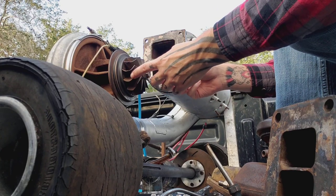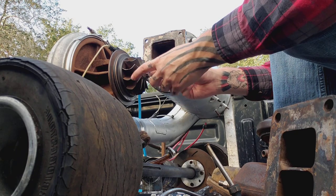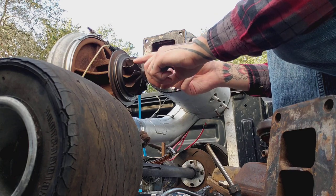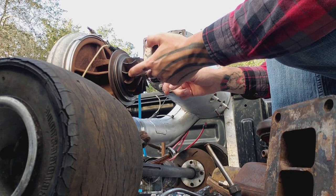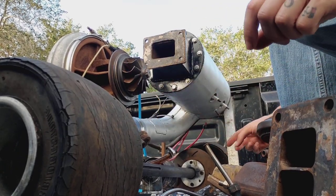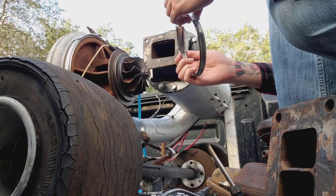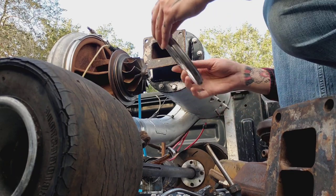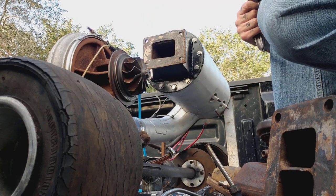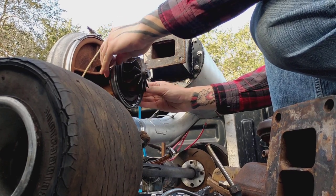While I'm at it, I'm going to put a set of calipers on here to measure the diameter of the exducer on the turbine, because that's going to help me determine what size the afterburner needs to be. Then I'll go ahead and swap in the new clamp — it needs a nut, so I'm going to have to steal one.